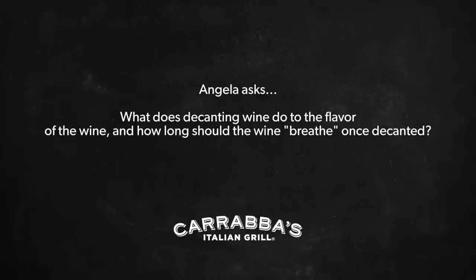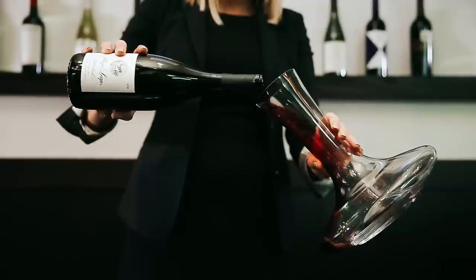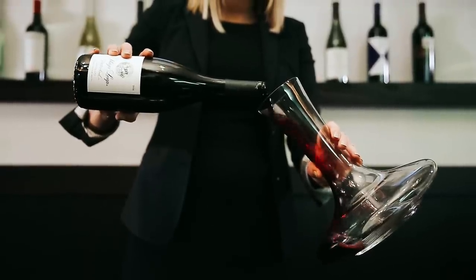Hi, my name is Brittany Deloach and I am the wine sommelier for Carrabba's Italian Grill. Decanting wine, or letting it breathe, mellows out some of those harsh flavors and hard-to-identify aromas, making it more pleasant and aromatic.